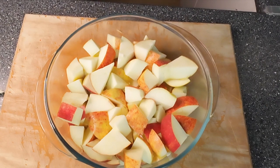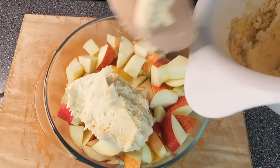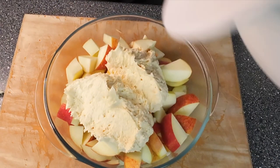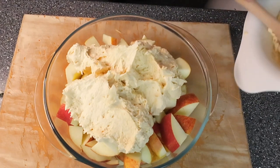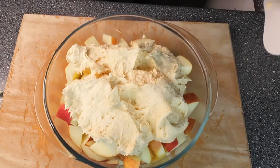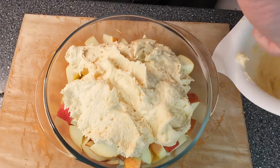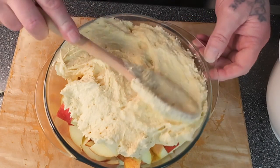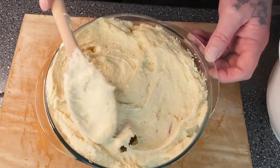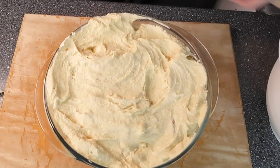Take the mix that we've just made and put this on top, and hopefully this will come out looking lovely. Okay, I'm going to spread that in — a bit more over that side, a bit more over that side. Okay, that's that done.